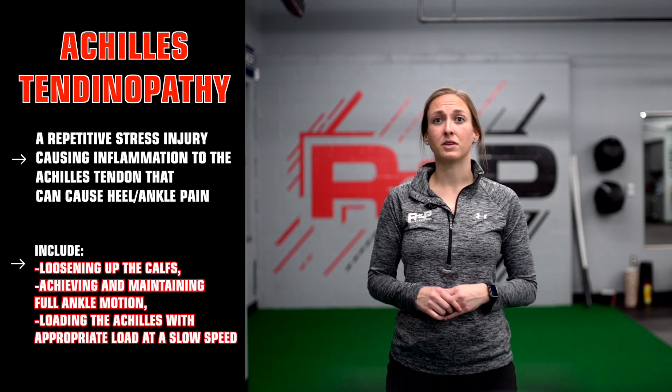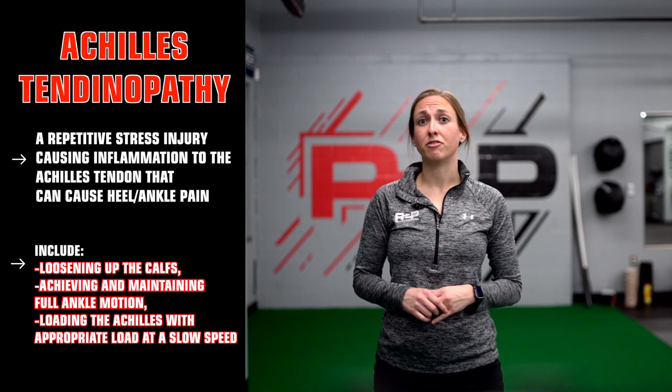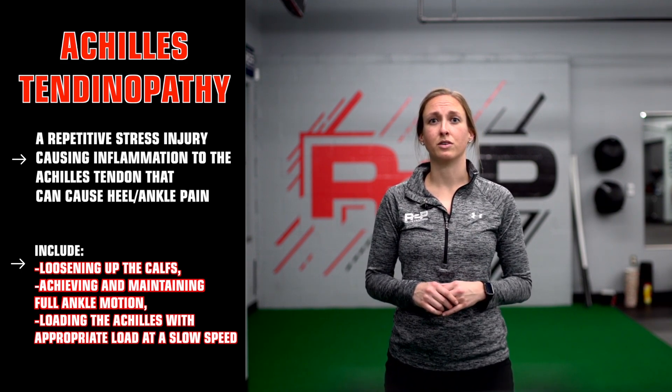Achilles tendinopathy, like a patellar tendinopathy, is a repetitive stress injury causing inflammation to the Achilles tendon that can cause heel and ankle pain. Goals of intervention include loosening up the calves, achieving and maintaining full ankle motion, and loading the Achilles with the appropriate load at a slow speed. We like to think time under tension.